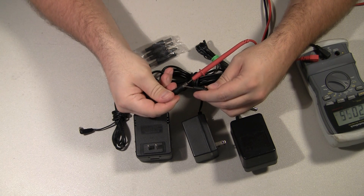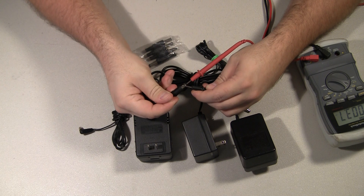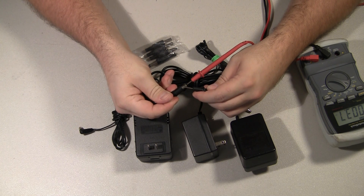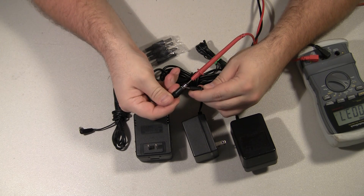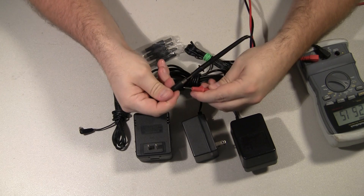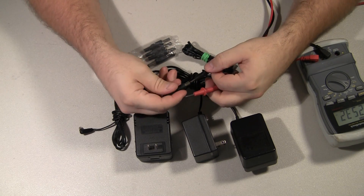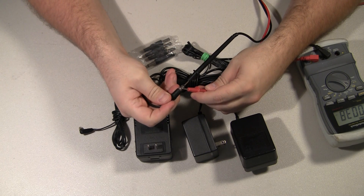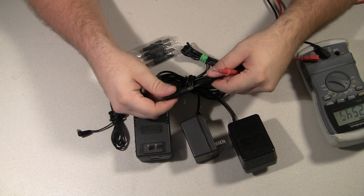Now, it doesn't matter — red or black. If it's outputting DC, then it's got a polarity on it. If it's positive tip, you'll see positive voltage. If you have the leads switched, you'll see a negative voltage — that's just because your leads are switched. It doesn't really matter as long as you're showing at or above the rated voltage of the AC adapter.